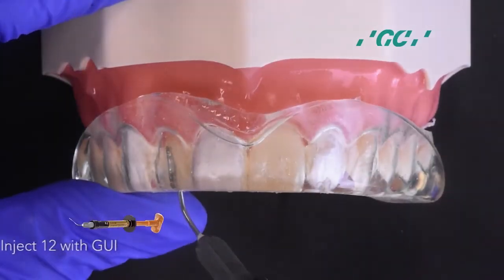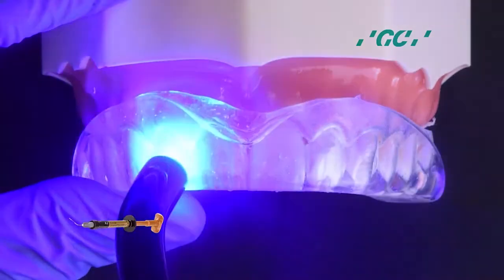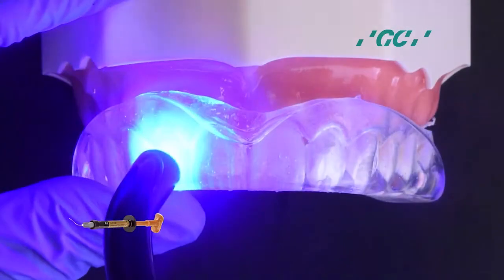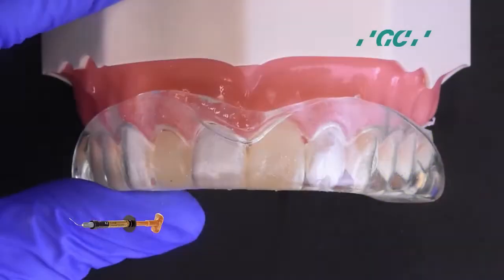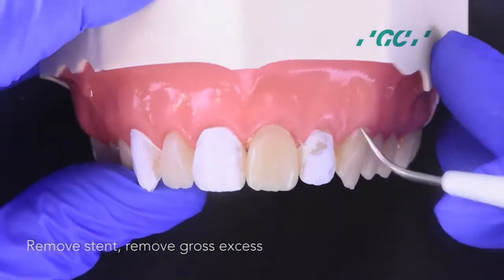Inject 1-2 with Genial injectable, then light cure. Take out the stent and remove the gross excess.